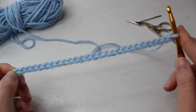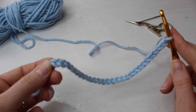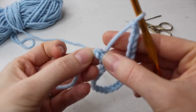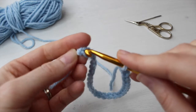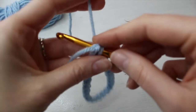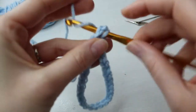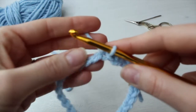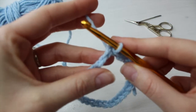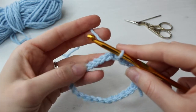Now you're going to form a circle with your chain. Be really careful that you don't twist the yarn. What you want to do is bring the end of your chain — the beginning part — up to your hook, and insert your hook into the very first chain that you made. Pull the yarn through to close the circle. Make sure you're working into the front of your crochet while trying not to twist your circle.